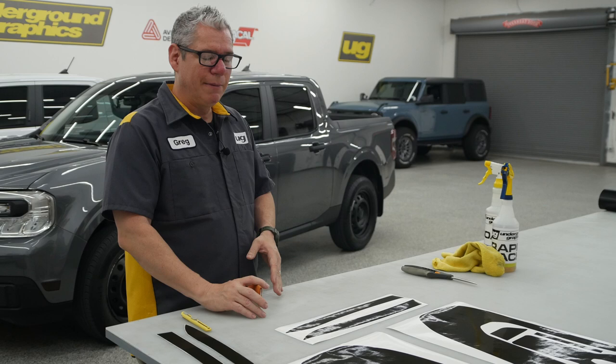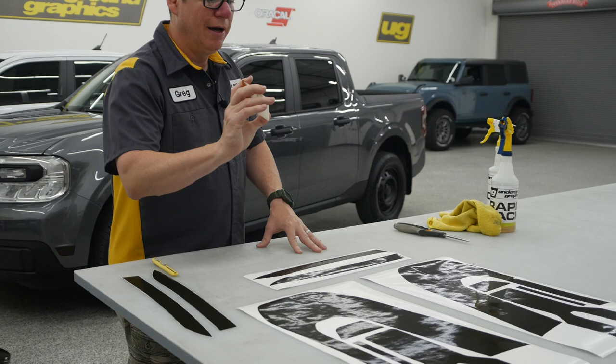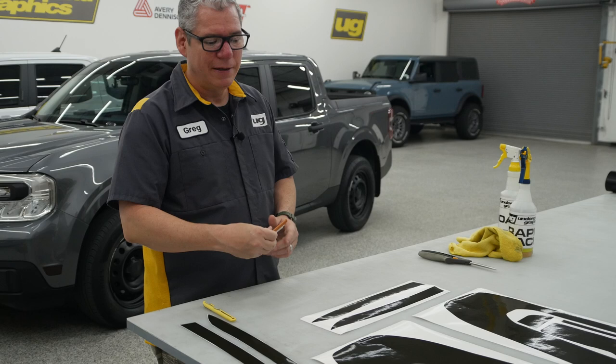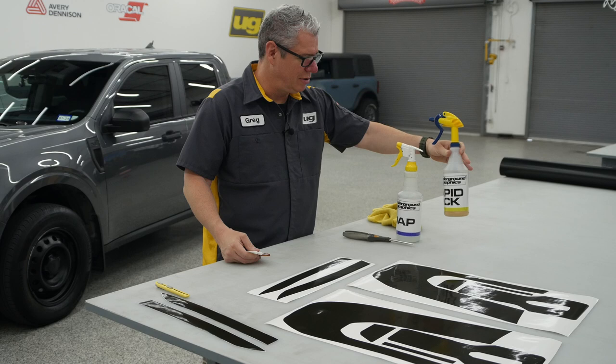We talked about that wet-first dry method. In most cases, this is always a wet install. Some of these we will do dry. This big piece — absolutely wet — and I have not installed this yet. Our installers did it, so we know they fit, so I've got to make sure I get this right for you on camera. You can do that wet depending on the solution you use — just a couple drops of soap in with that 16-ounce bottle of water. This is a rapid tack solution and will evaporate pretty quick.